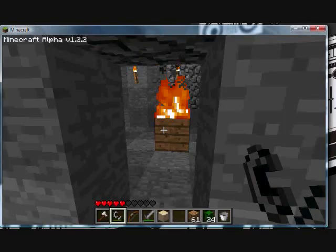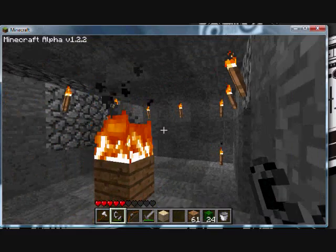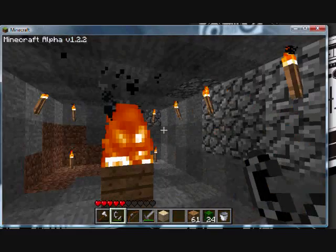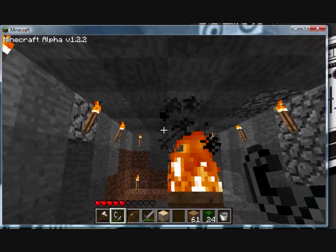Hey guys, I'm just going to show you how to make an infinite fire block so you never run out of fire. It looks kind of cool — it's like a big torch.